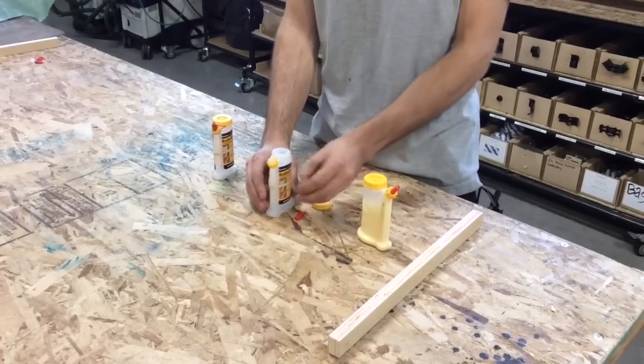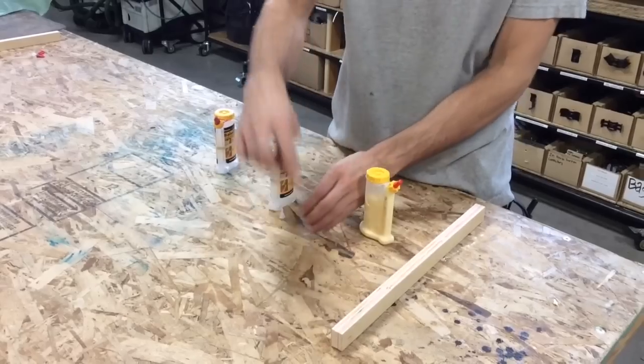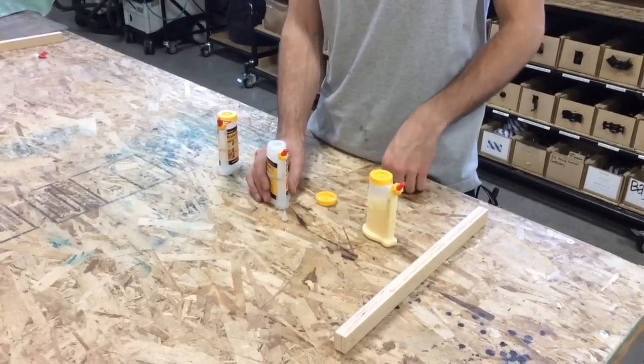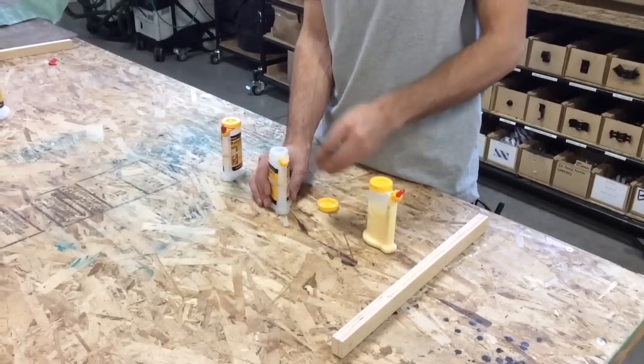The small Yorker tip gives you a nice fine line of glue like you see here, and the red cap is meant for closing off the bottle to prevent it from gumming up, just like you would any normal glue bottle.